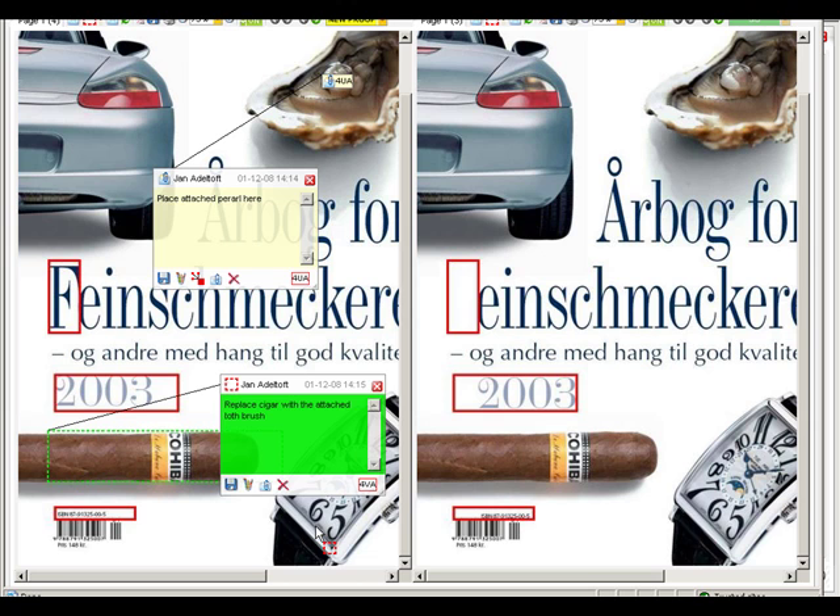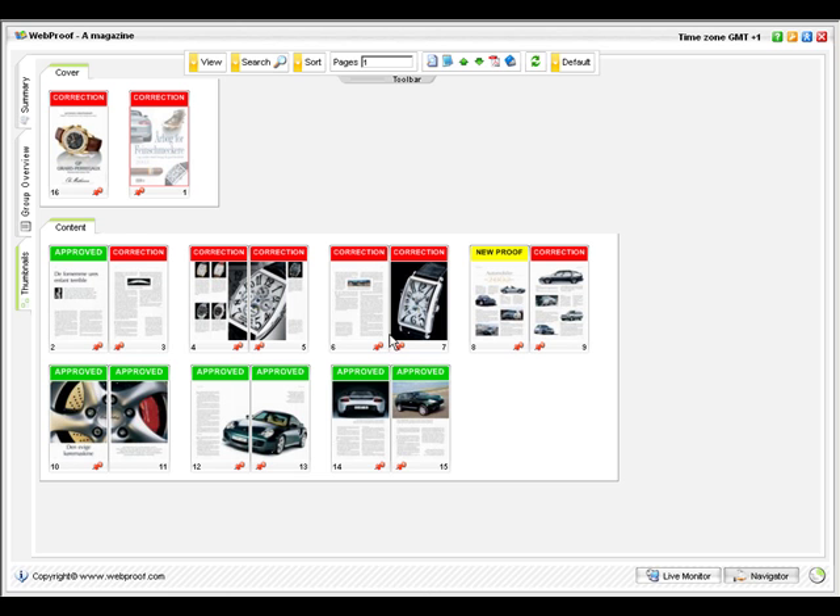When you're done reviewing this page, you update the page status before closing it. Immediately, an email or SMS text message is sent to the graphic designer indicating they can now start to incorporate your changes in a new proof. And they will see all your sticky notes and uploaded files.